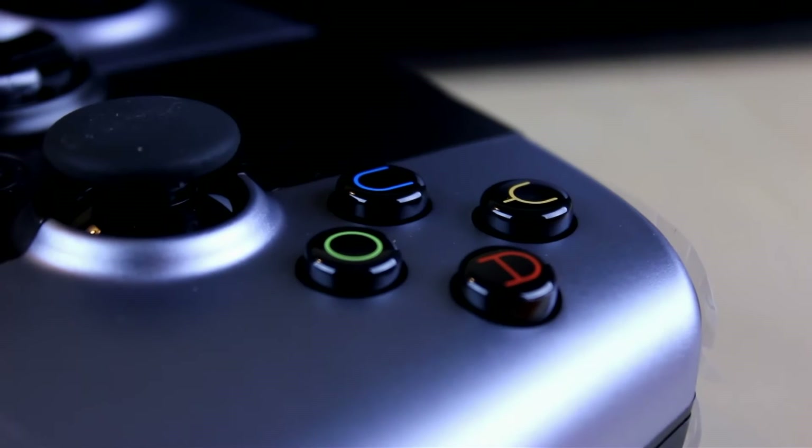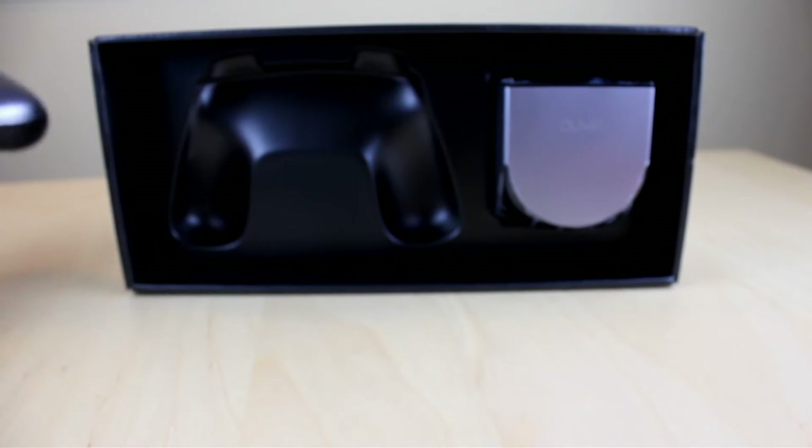Now that we have the controller out, let's take a look at it. As you can see, the button layout is actually numbered from right to left spelling 'Ouya,' which I thought was pretty clever. For now we'll just set that aside.